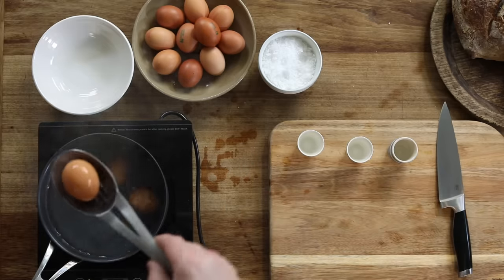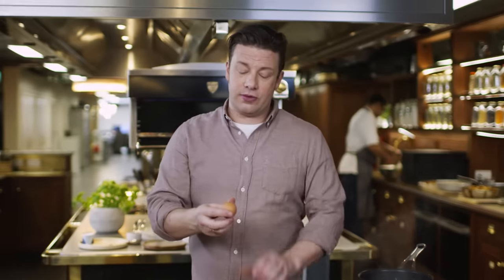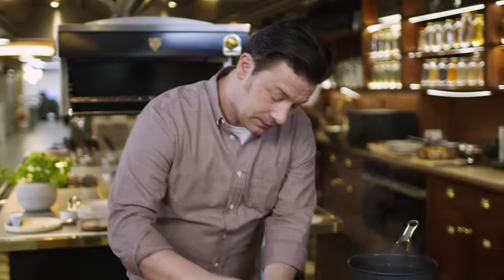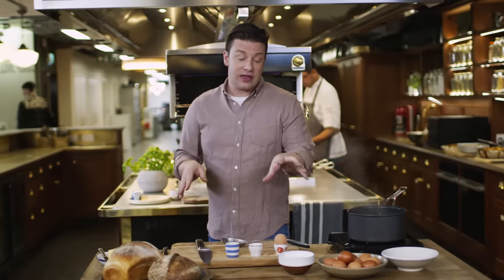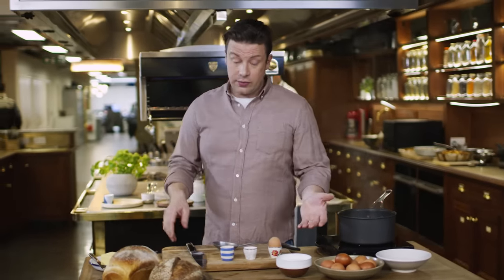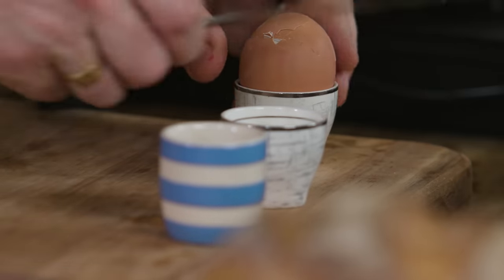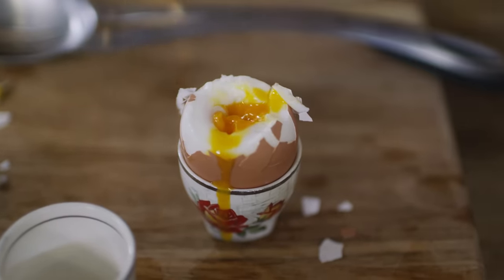The first egg is done — this is our five and a half minute egg. Make sure you put it up the right way; there is a round side and a sharper side, so I always go with the blunter side up. If you leave it in the shell and just watch it, it will carry on cooking — that shell is like a mini oven. So get on with it and eat it. I'll crack off the top — there you go, a really nice soft-boiled egg, cooked to perfection. Absolutely lovely.